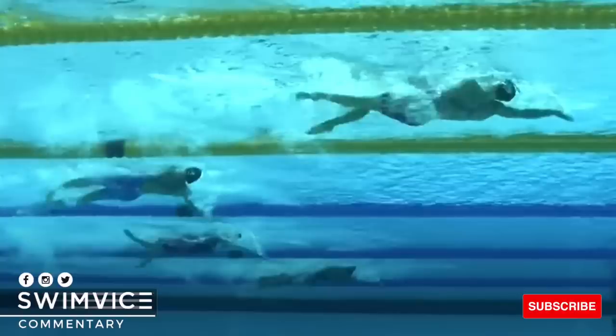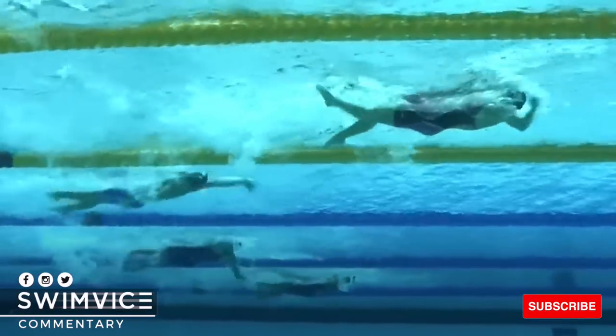You also see that her shoulder and upper arm slope a little bit downward to create more extension and a better hold of the water to move past it.